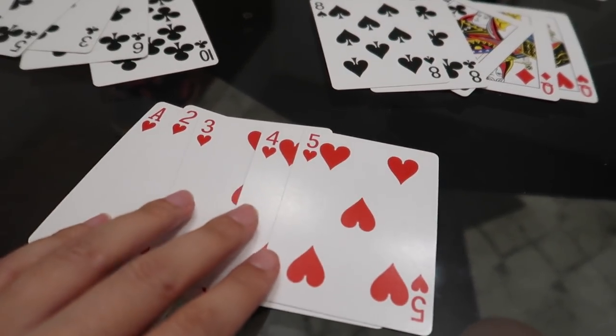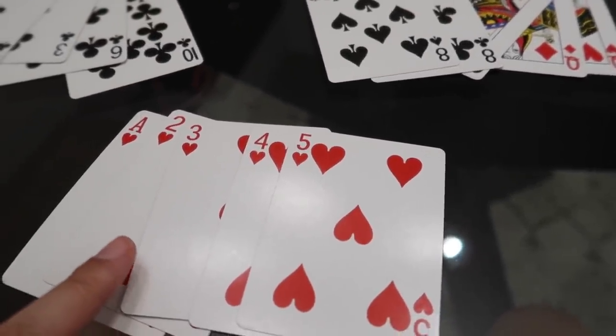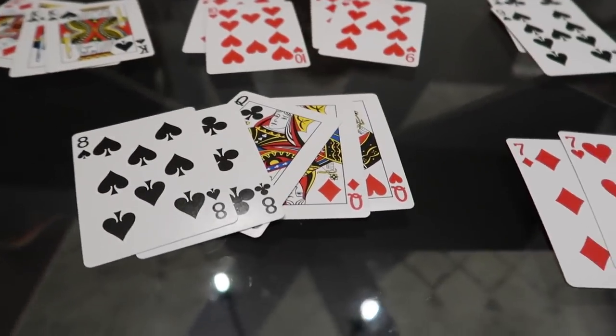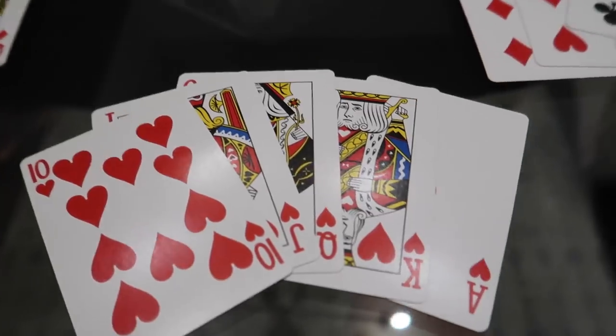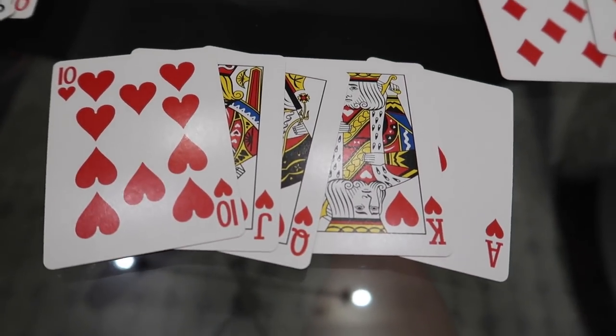Then we have a straight flush — not only are they all the same suit, but they're also in order. That one's super super rare; I've barely ever seen anyone get it. And then lastly there's a royal flush, the greatest of all. It's a straight, all in the same suit, and it has to be the face cards: ten, jack, queen, king, ace all in the same suit. I've never gotten that. I pick hearts because I think that's the most royal of all the suits.